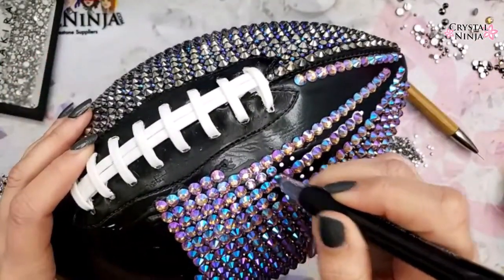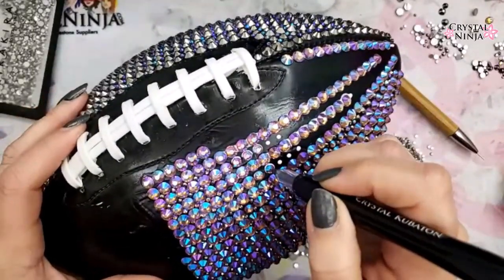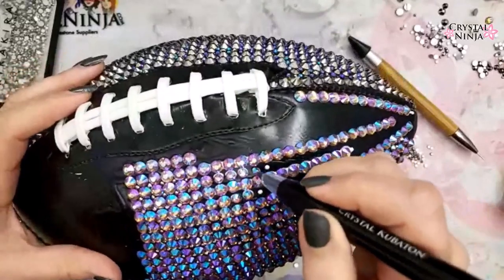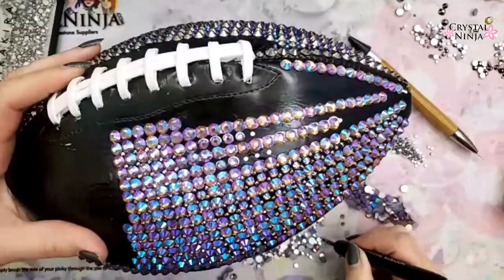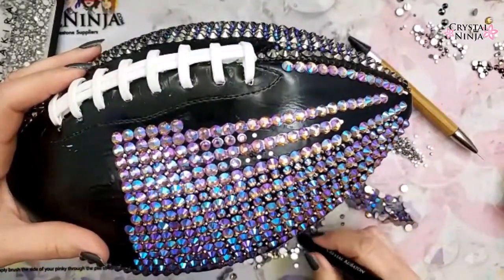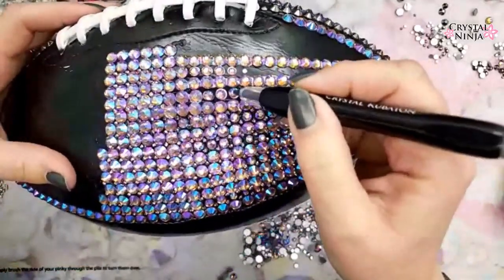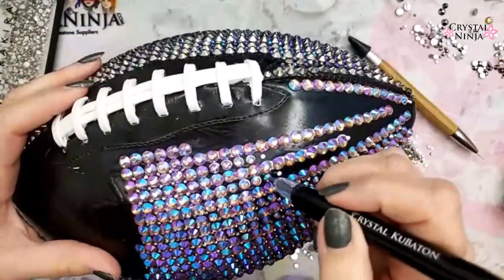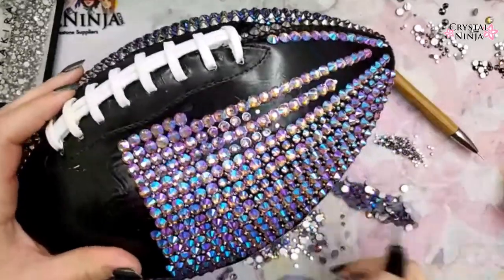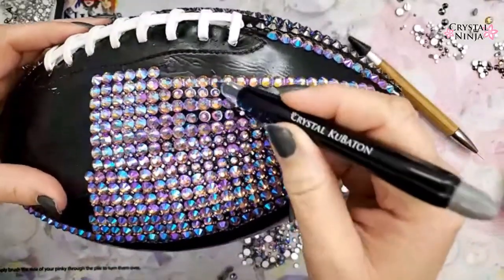Our site is crystalninja.com — free shipping over $100. We've got all the glues and rhinestones, in-person classes, online courses, and a quote form if you don't want to do it yourself. That stone could have been an SS20 — I'll take it out and put an SS20 in. Plenty of room for that SS20; just make sure it's super straight across and up and down.